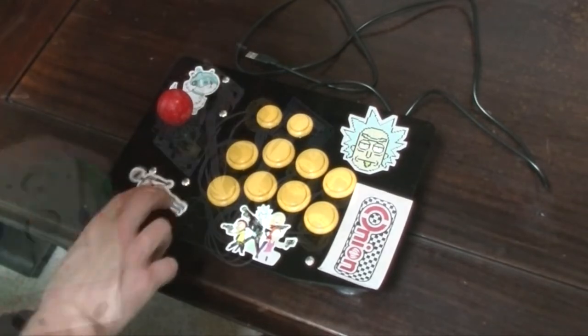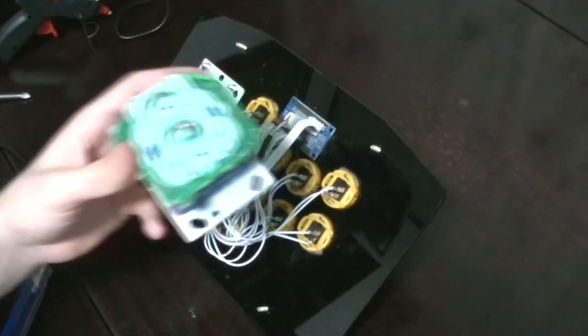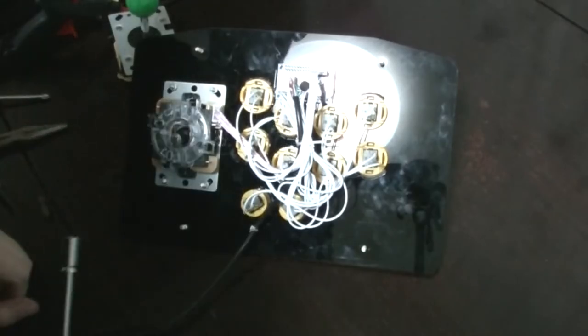I can only recommend it for kids as it is — maybe three out of five. We can't leave it like this, can we? No, we're gonna add one of these things. This is the clone Seimitsu that I got from the alley — we're gonna switch it out and then pop it in here.